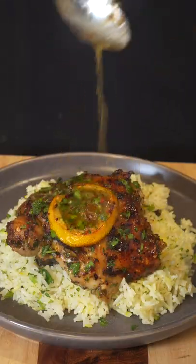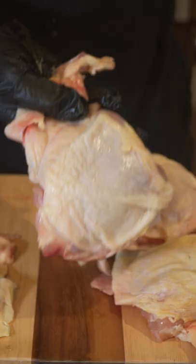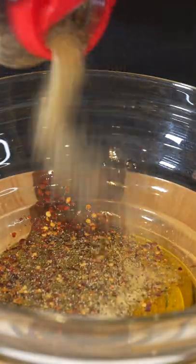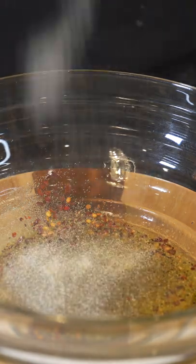Let's make some lemon crusted chicken. First, what you're going to need are four chicken thighs — leave the skin on, we're going to need that. Get a bowl, add one third cup of olive oil, one teaspoon of red chili flakes, two teaspoons of garlic pepper, one teaspoon of onion powder, one teaspoon of garlic salt.